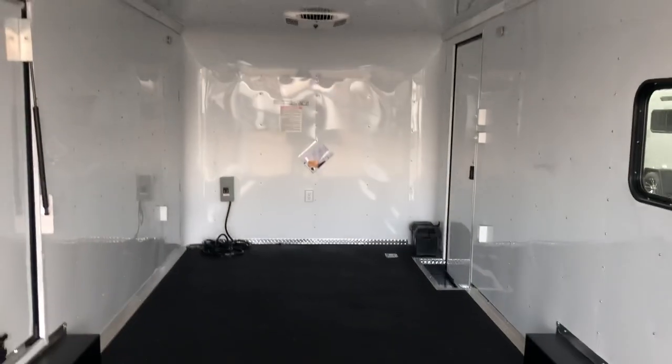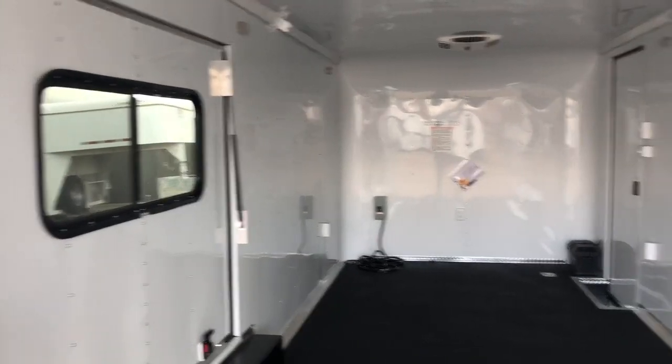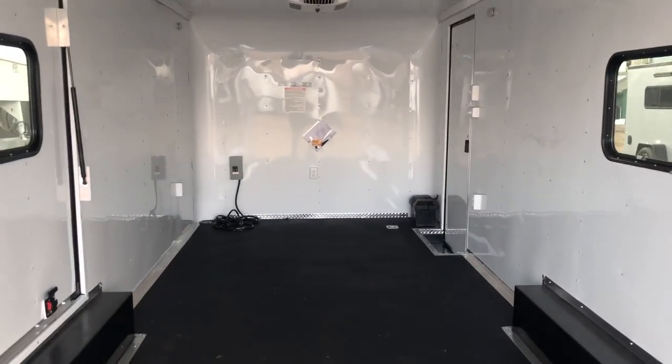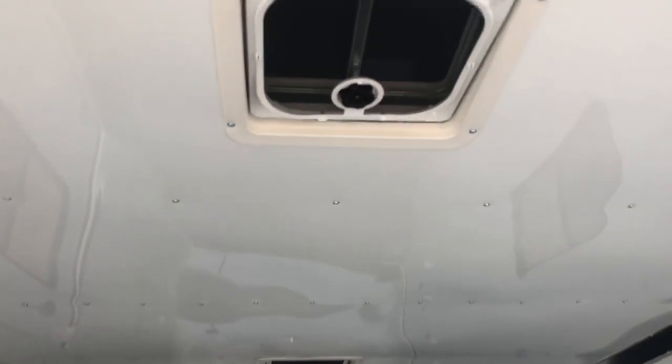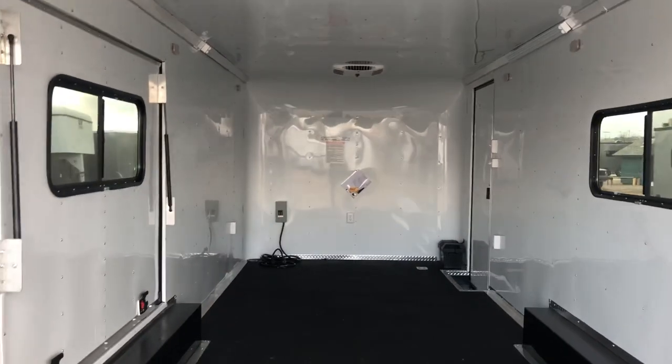Insulated walls, insulated ceiling, white aluminum wall and ceiling liner. Awesome performance noodle floor — super durable black surface. Underneath it is a product called DryMax. DryMax does not absorb any water or moisture, and that's also on the underside of your trailer. Nice upgrade over standard wood floors — it's going to last a lot longer.